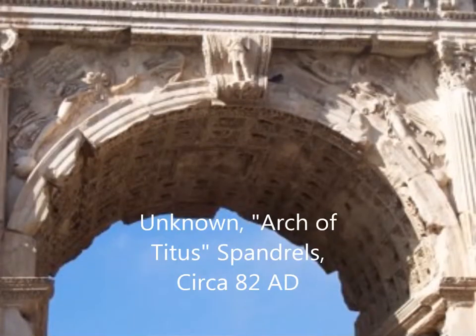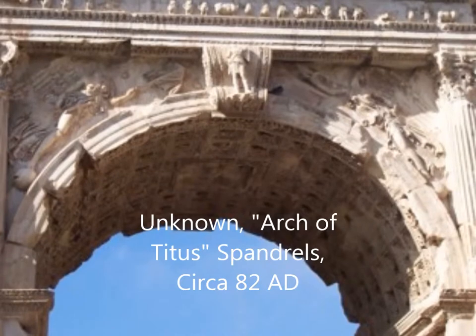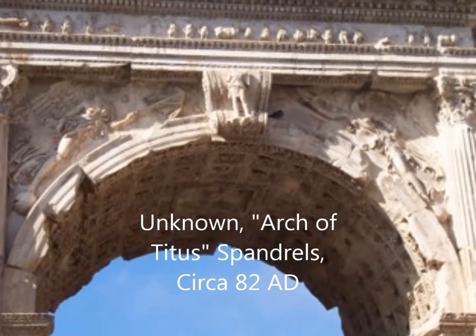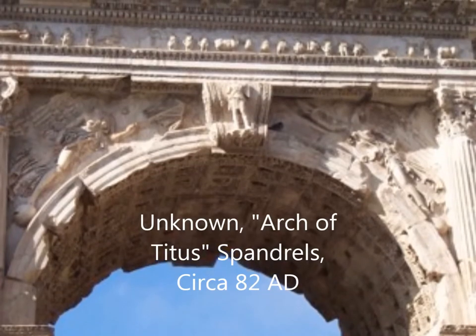The Roman triumphal arch that the Washington Square Arch best reflects is the Arch of Titus. The Arch of Titus was built around 82 AD. It featured two columns, spandrels of winged women that symbolized victory, and a quote at the top. Its purpose was to welcome back troops from battle.